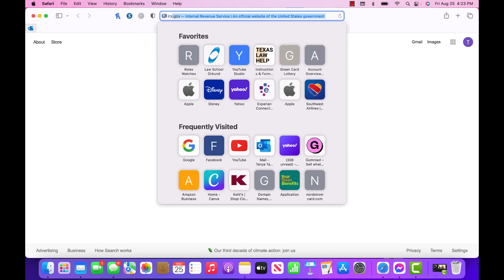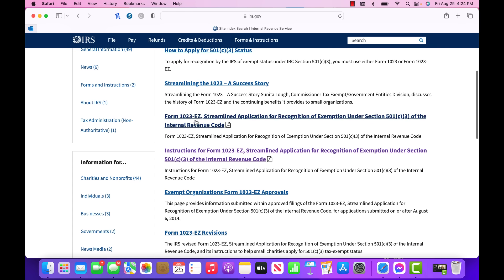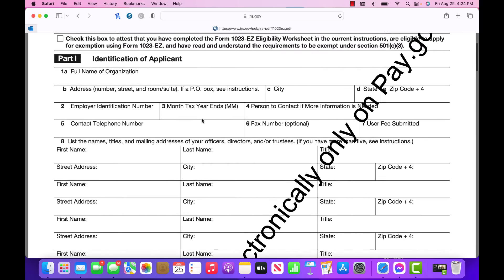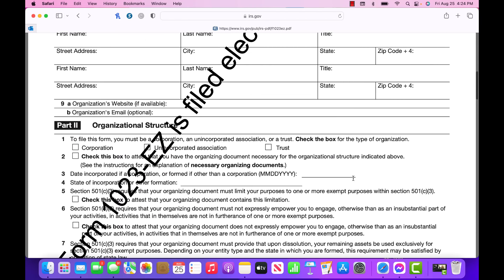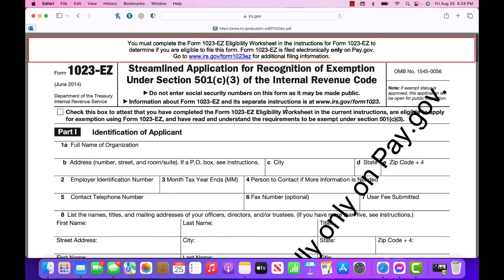You will not have access to the form until you create an account on pay.gov. Now I'm going to show you guys the form. If you type IRS.gov in your web browser, you'll get to the IRS landing page. From there, use the search box to type in 1023EZ, then scroll down to where you see 'Form 1023 Streamlined Application' and select that. You cannot access this form without creating an account on pay.gov first — that's the only way you can file it. The application is streamlined and not that long.